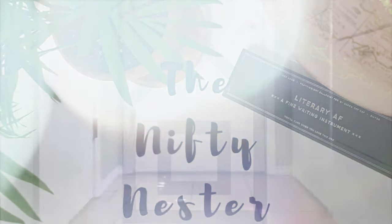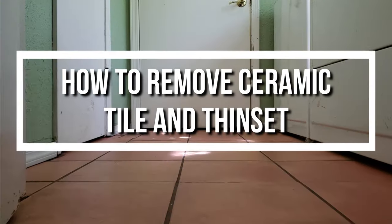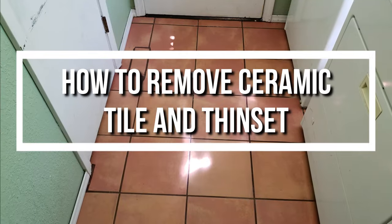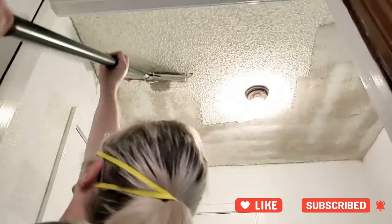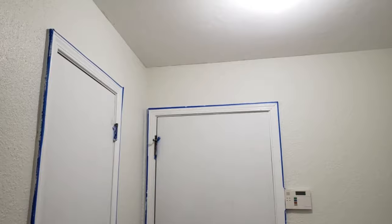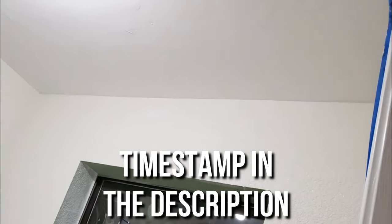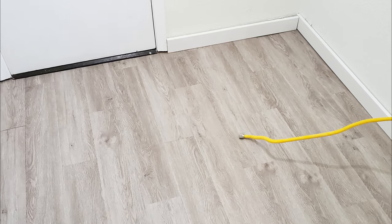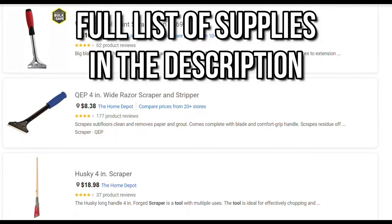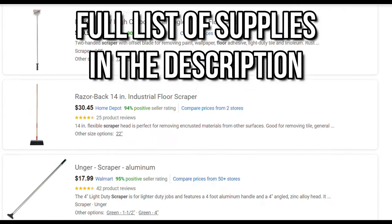Today we're going to talk about removing ceramic tile and thinset from concrete floors. This is part of the laundry room makeover that I've been working on recently. A couple weeks ago I shared a video where I scraped and refinished the popcorn ceilings in this room, and after getting this tile removed the next video will be showing you guys how I installed the new flooring.